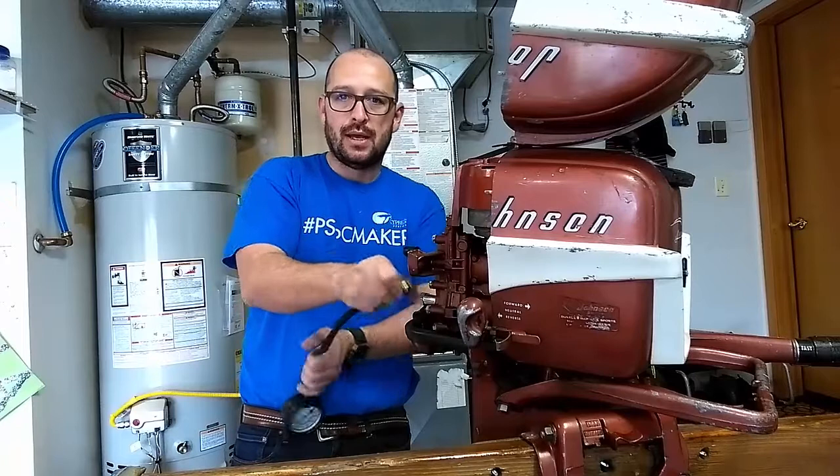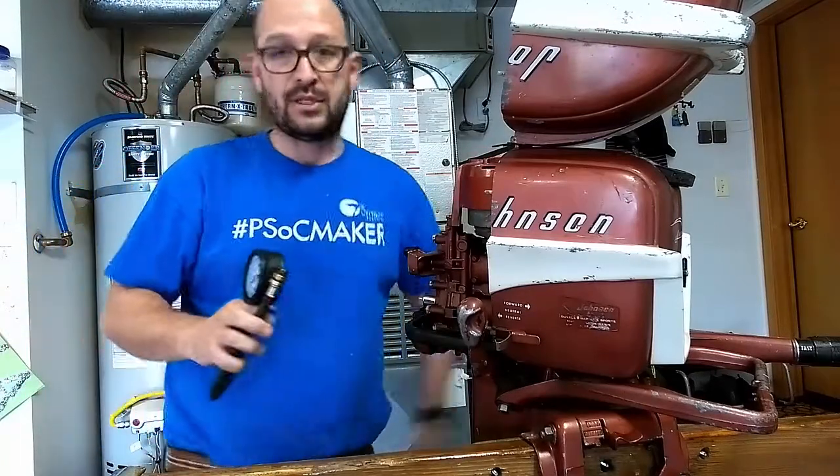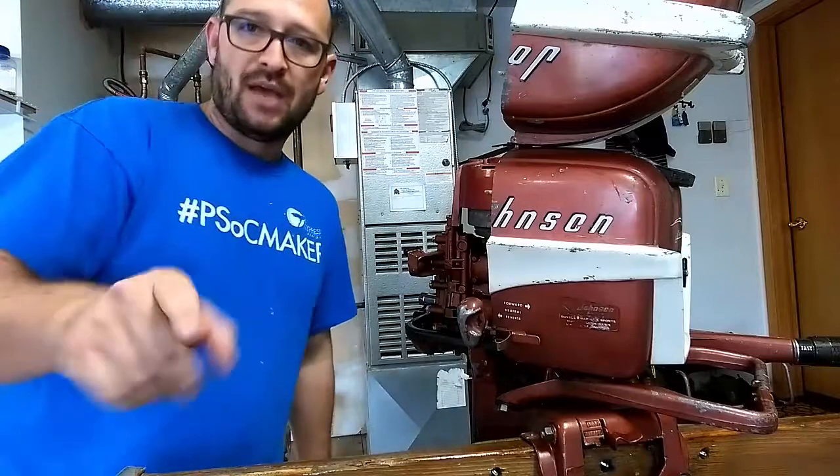So that's how you check compression. In the next video, we're going to see how we do a spark test and let's see what else we can find on this. Have a good one.